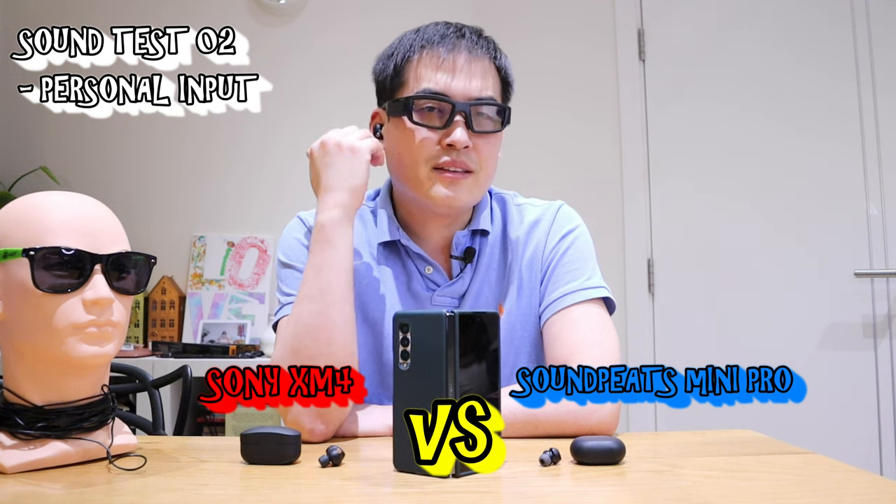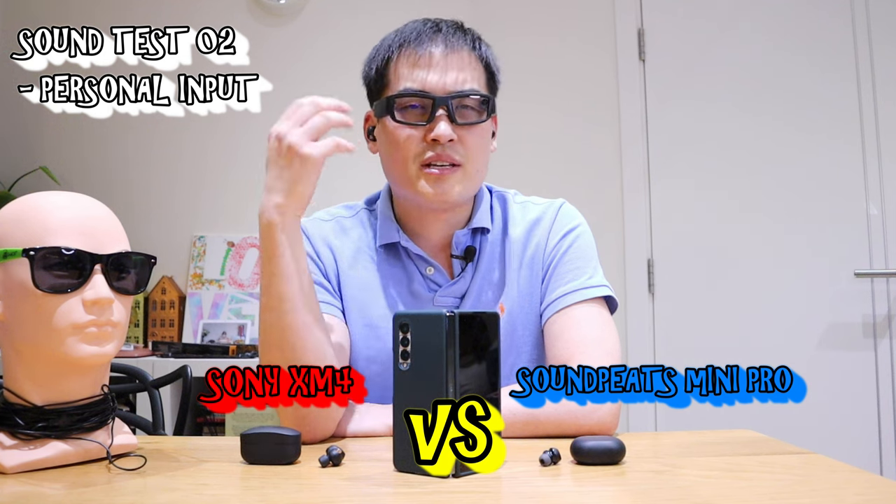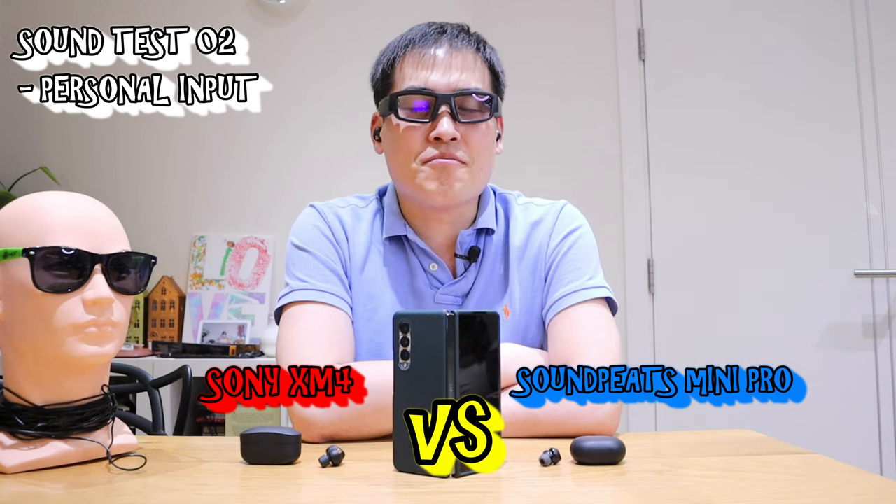The Sony XM4, based on my settings, has the beat actually diluting the rest of the sounds — but it's really good. I mean, really impressed.